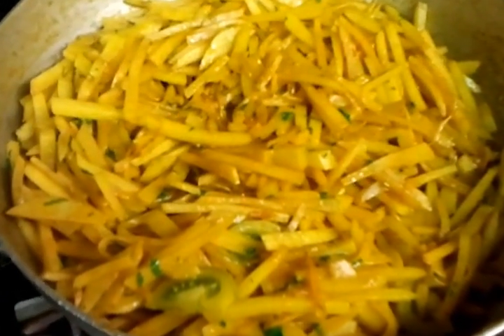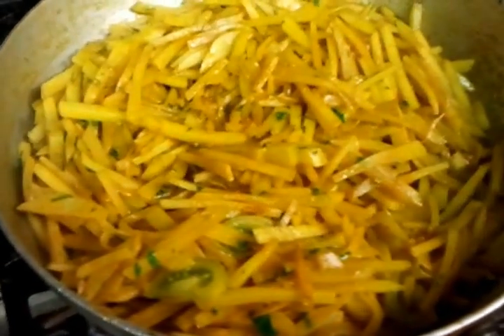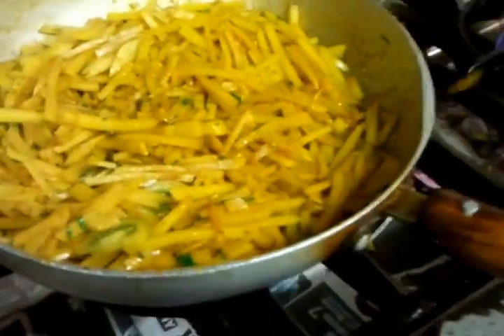If you like it very hot, you can add chili powder according to your need. Also, if you don't have coriander, you can put some parsley instead — that will give you an even greater flavor. There we go, and we give it a final mix up.